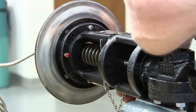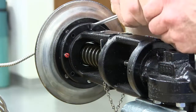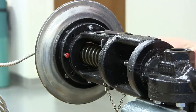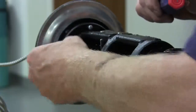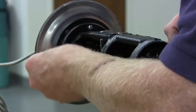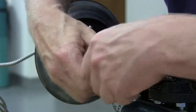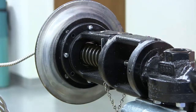Once the standard actuator screws are engaged, draw the actuator down tightly and then remove the temporary screws, replacing them with the two other standard screws. Don't tighten the longer screws any more than necessary to engage the standard screws, as this could cause damage to the sealed unit if the screws are threaded in too far. Discard the temporary screws and tighten all four standard screws.